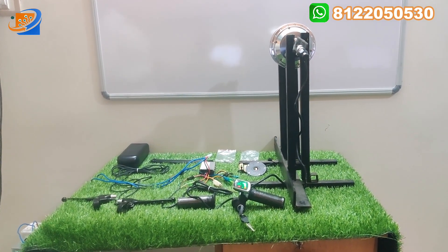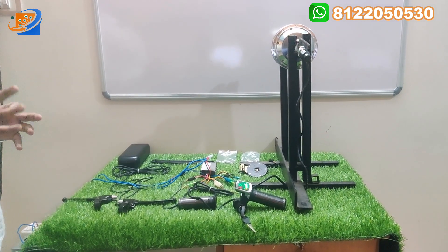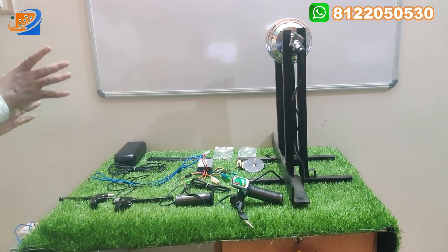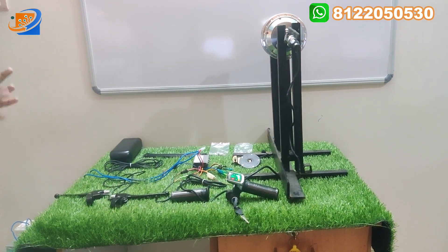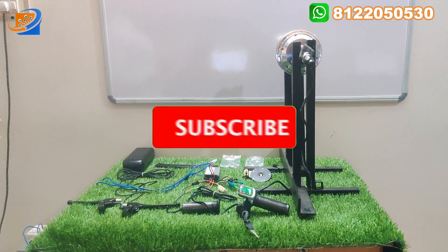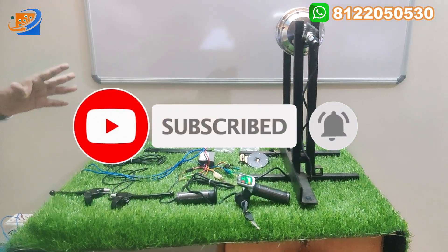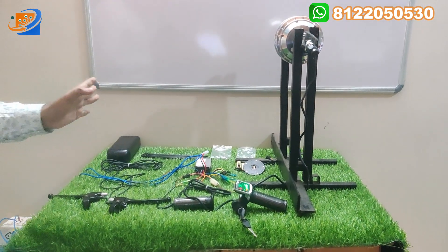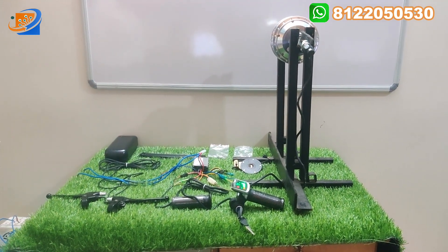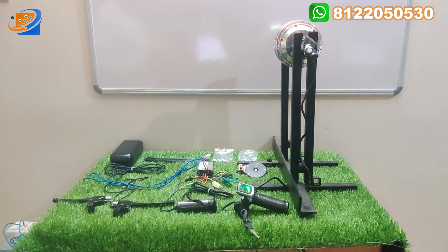Let us come to the video. Totally our video consists of three sections. The first one will be the full kit details, where we explain each and every item available in our whole package. The second thing is the connecting video, where we show each and every connection — how the connections are made between the controller and the motor, and how the connections are made between the throttle section, brake section, and everything.